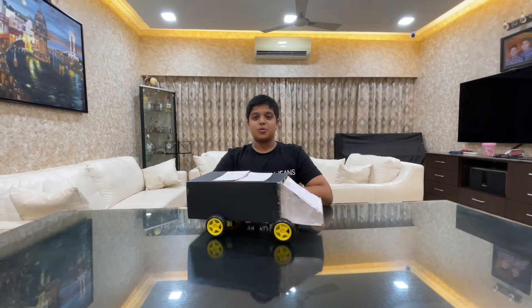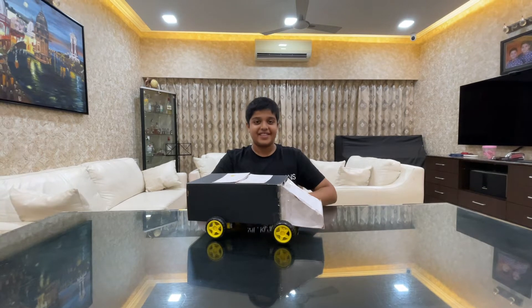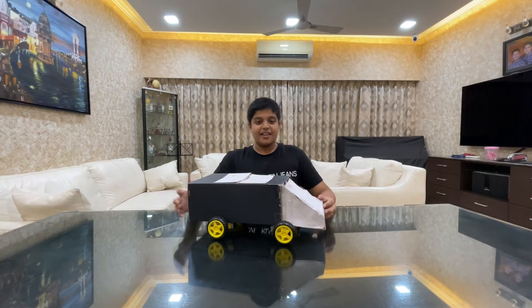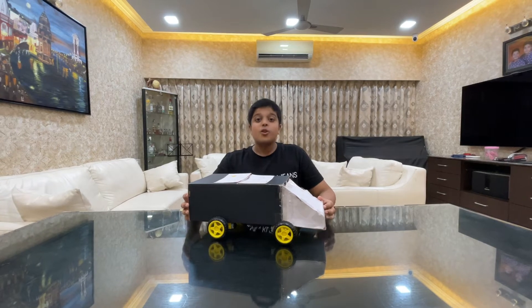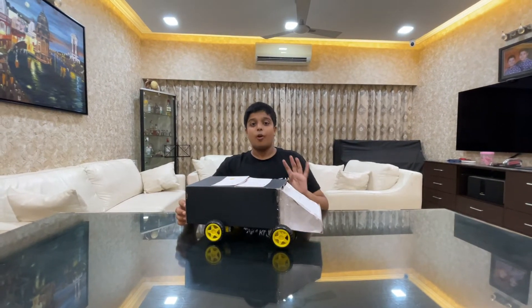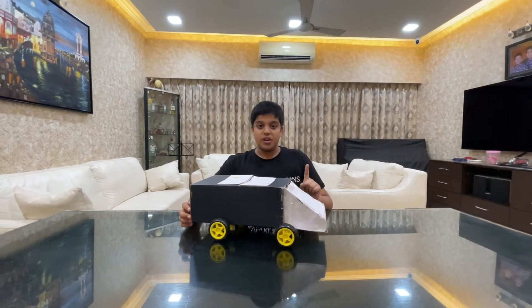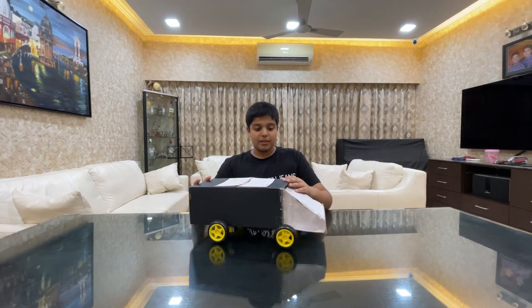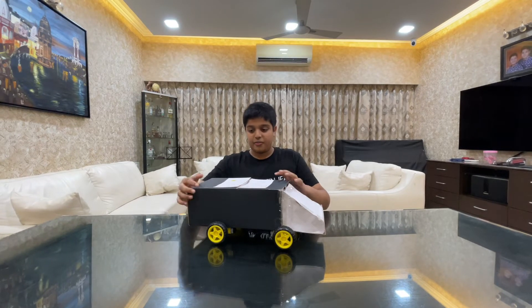Hey guys, today I'm going to show the wonderful car ATC - Automated Trash Collector. So this car runs on three batteries, four motors, four wheels, a switch, and a few wires.